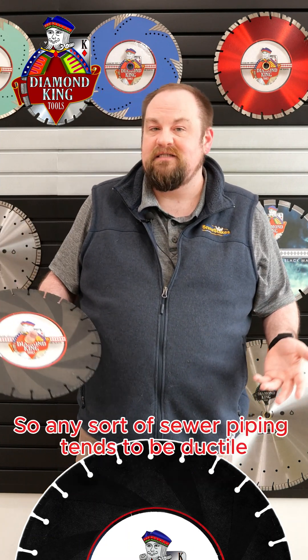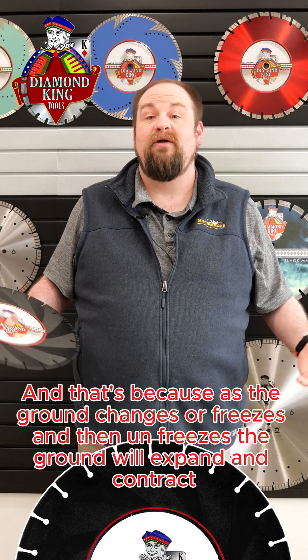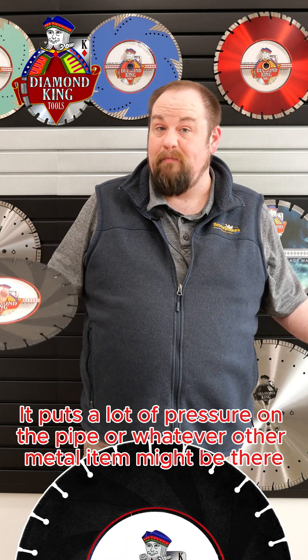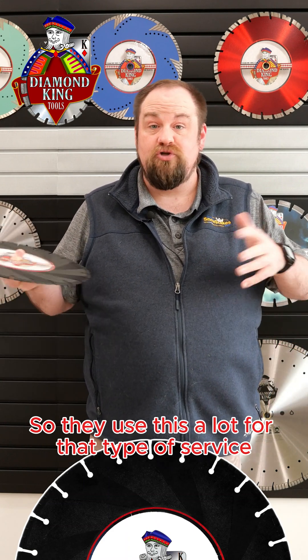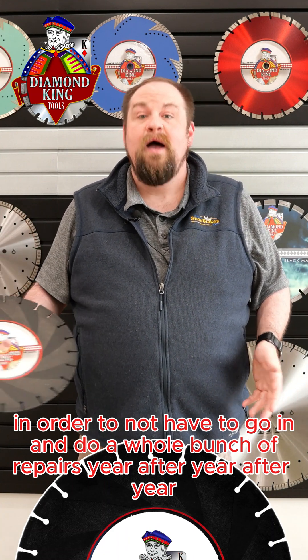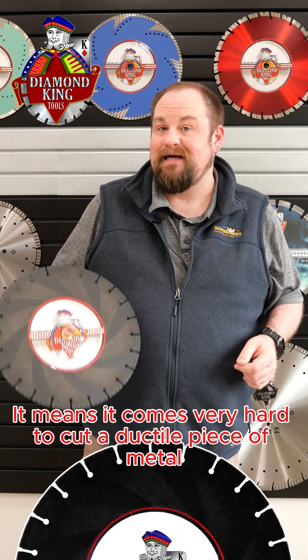Any sort of sewer piping tends to be ductile, because as the ground changes or freezes and then unfreezes, the ground will expand and contract. This puts a lot of pressure on the pipe or whatever other metal item might be there, so they use this a lot for that type of service in order to not have to do a whole bunch of repairs year after year — but that strength comes with an issue.